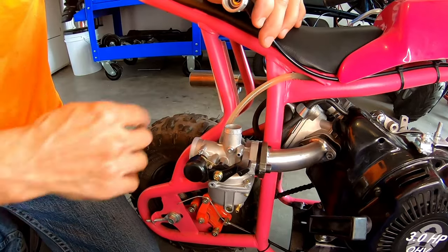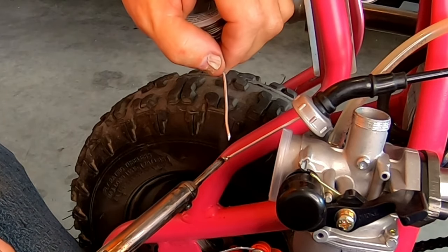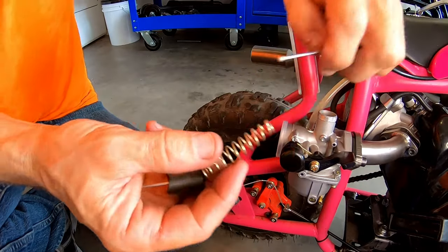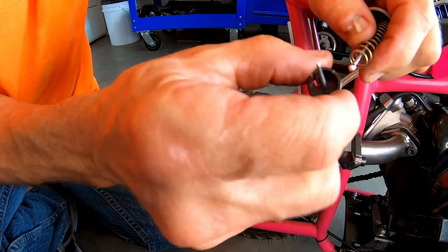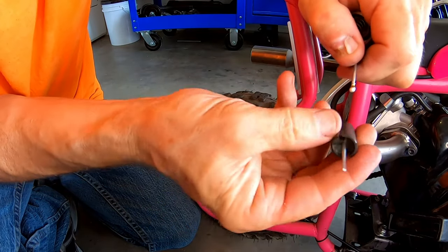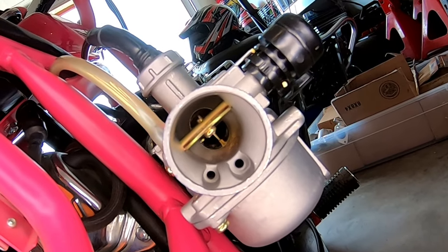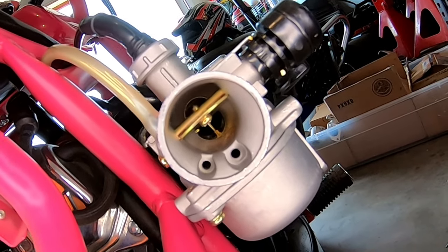Go ahead and solder an end on this beast and we should be all right. All right, let's pop this slide on here and see if that's enough. Okay, it looks like we're getting full throttle. All right, we're good to go.